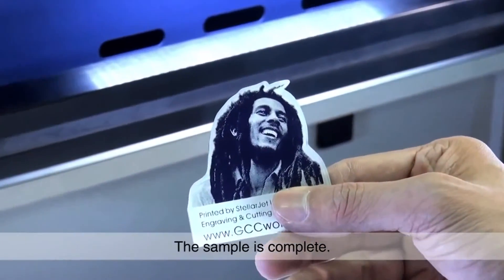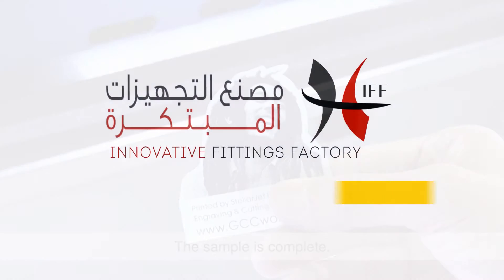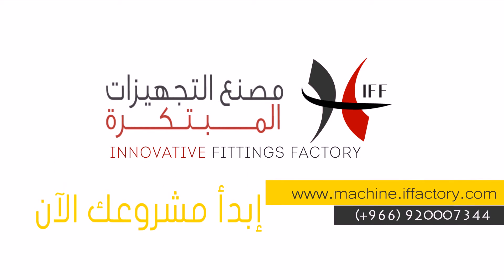The sample is complete. We'll see you next time.